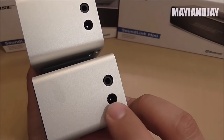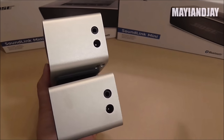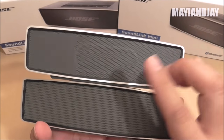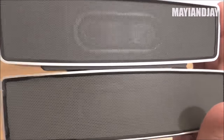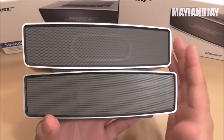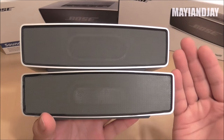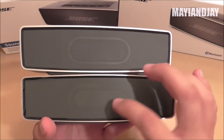At the bottom we have the charging ports, and they do fit the same charger, though the charging cradles are different. On the back we have what appears to be an internal mini subwoofer — this is what gives you the bass. The original has a little bit more bass, and interestingly the voice is actually not as clear on the original as it is on the clone.